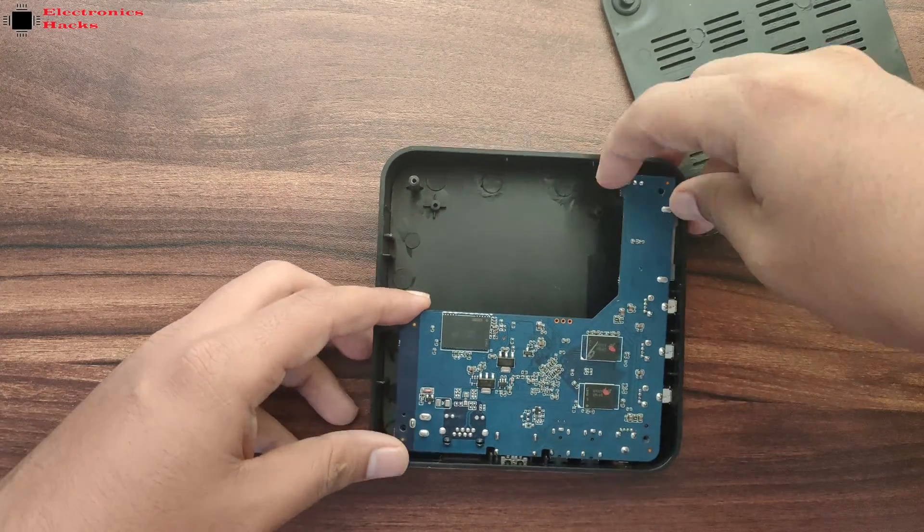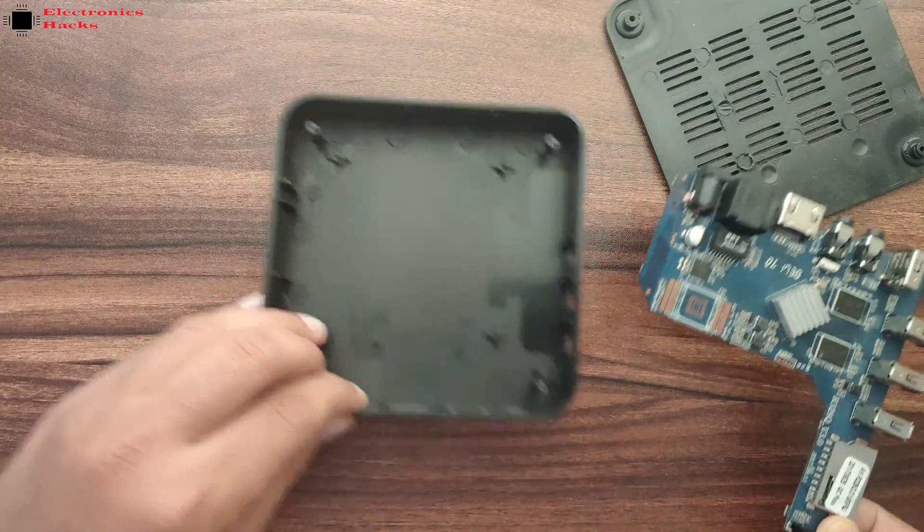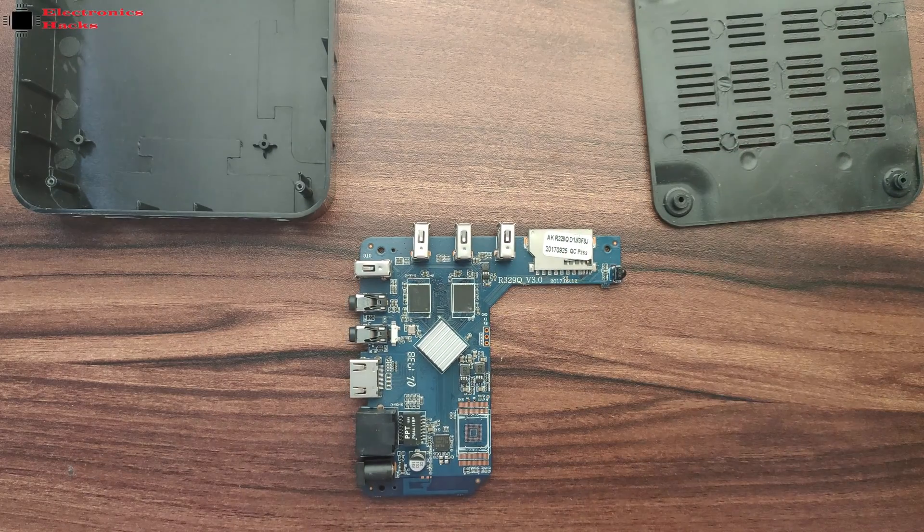As you can see, this is the board of the MXQ 4K with 1 GB RAM and 8 GB flash memory configuration.